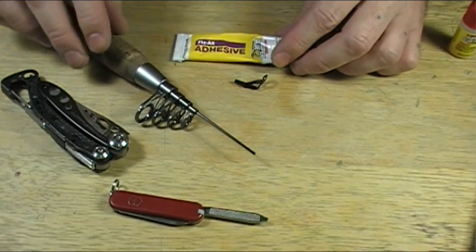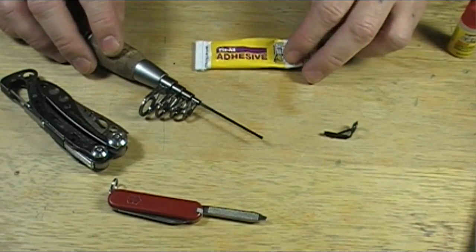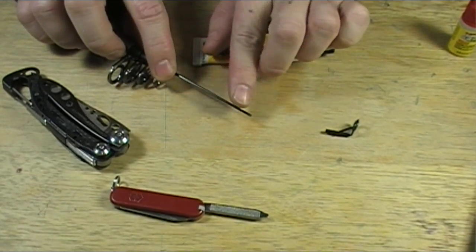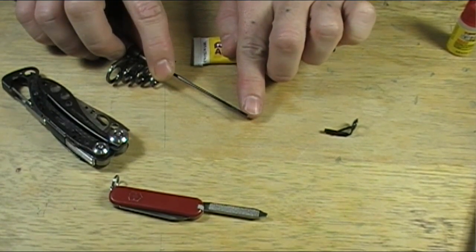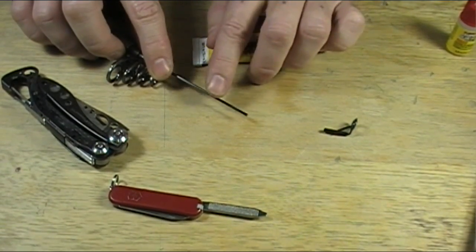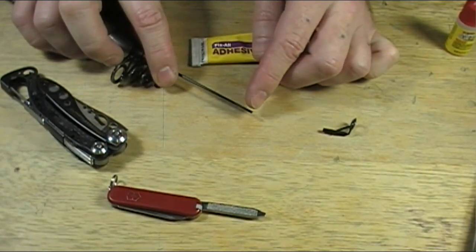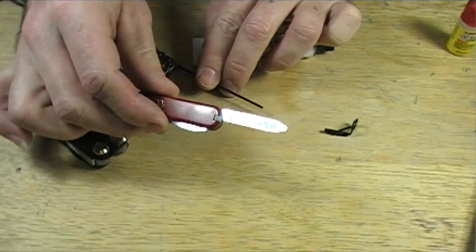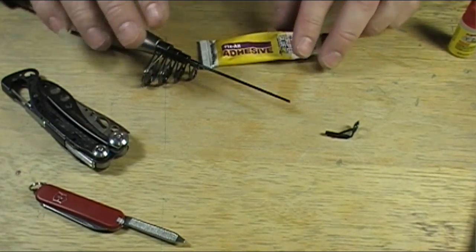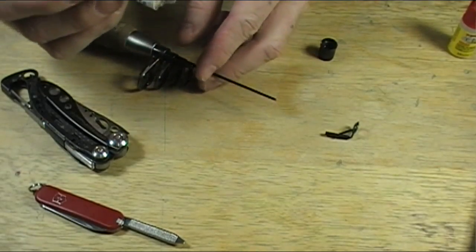Once you've selected the proper size tip and have your adhesive, take a good look at the rod tip itself and make sure there's no damage — make sure you have a repairable tip. Check that the rod tip is not cracked or damaged in any way. If it is, trim the damaged portion off using a sharp blade or razor knife to clean off that section, then use a basic file to clean up any edges. Make sure you have a nice clean working area to perform your repair.